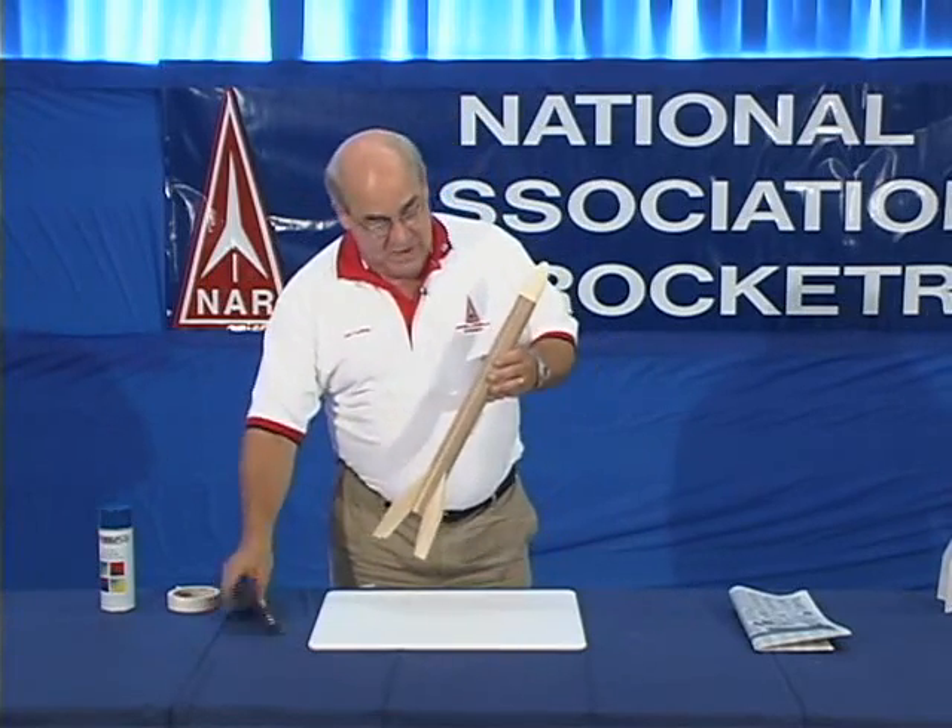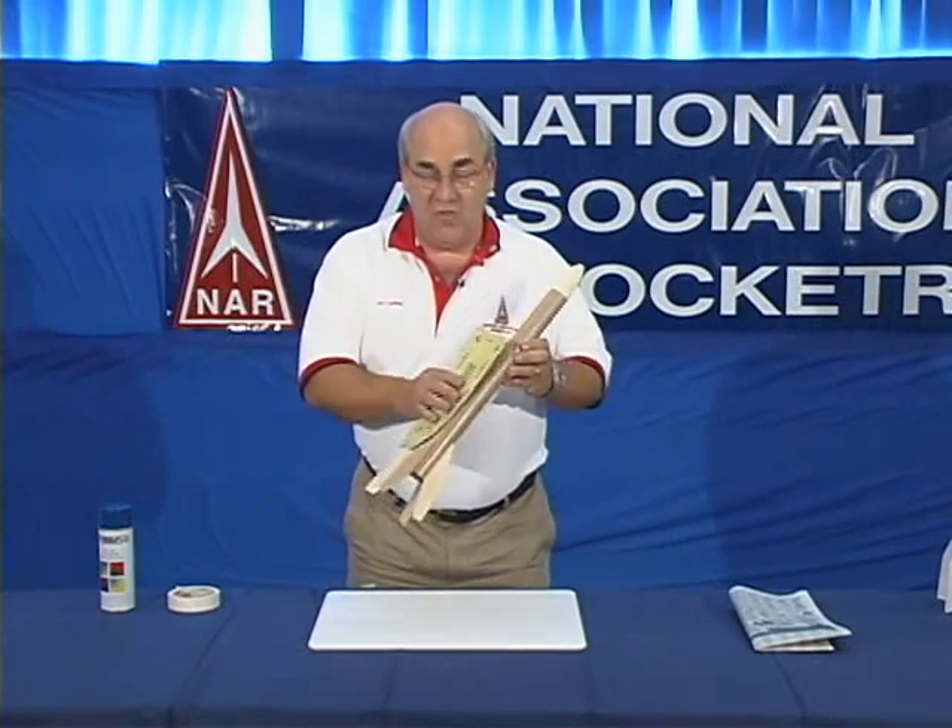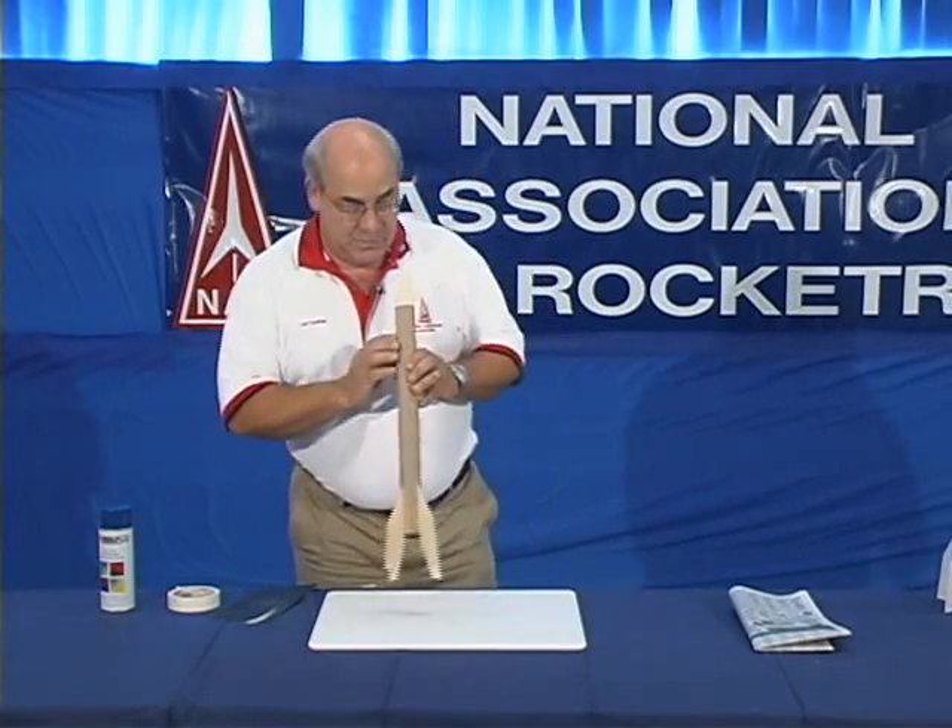The first step in preparing the rocket to be painted is to sand it — roughing up the surface just lightly so that it's ready to be painted.